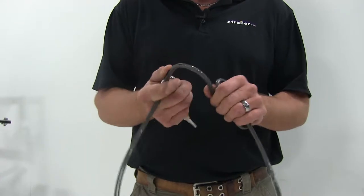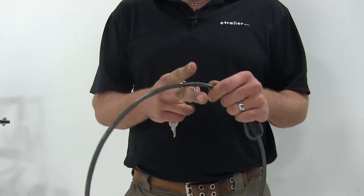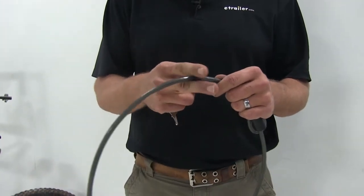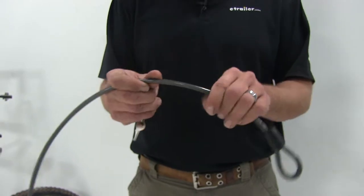It's a braided steel cable, five-sixteenths of an inch in diameter. This is going to help keep it from being cut or sawed through. There are many different cables in there that really help to hold strong.